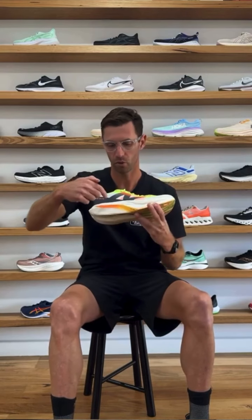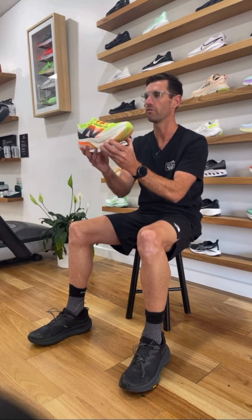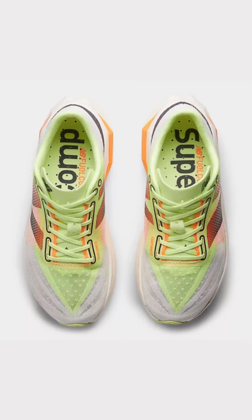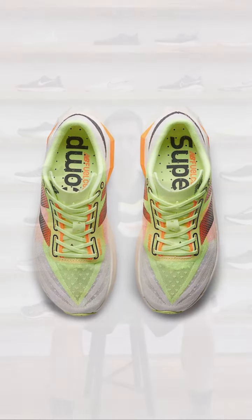A few specs and features: the midsole is Peba, 40mm at the back, 36mm at the front, with a 4mm offset. Men's it weighs 222g in size 9 and 176g in size 7 for women. The Phantom Fit upper comes in two widths for men — D width and a wide 2E, the only super shoe on the market in a 2E. In women's it's B only. The shoe retails at $360.